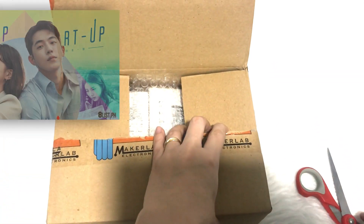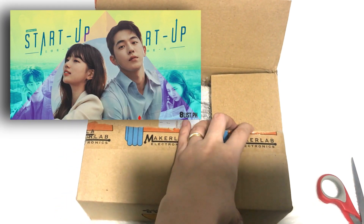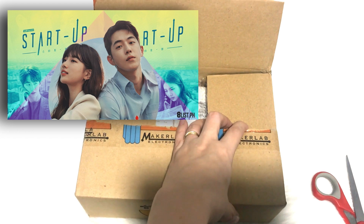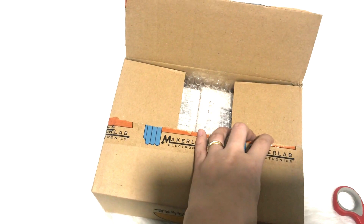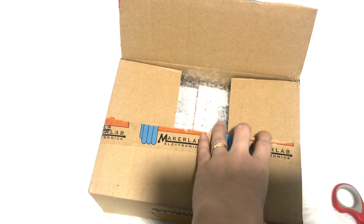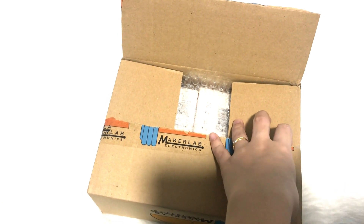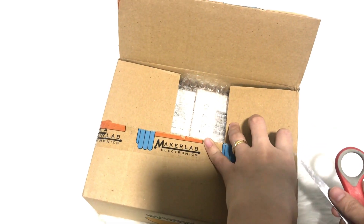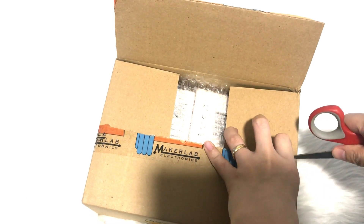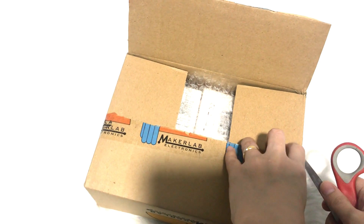If you watch the start-up, guys, you'd notice they all use this — the same one Dalmi is using. That small computer that they used in the competition, where the program they ran seemed almost impossible to run on such a small computer. So, take note of this, guys.